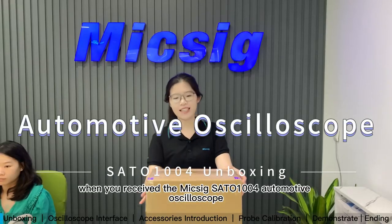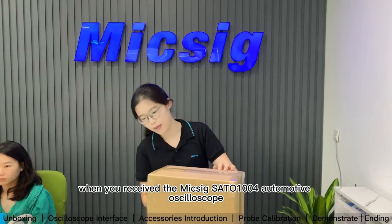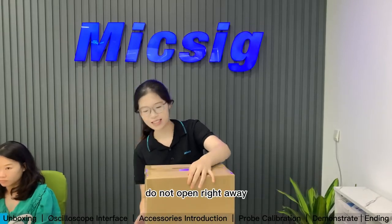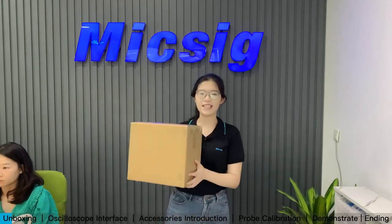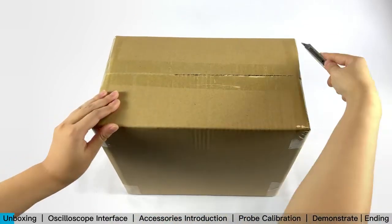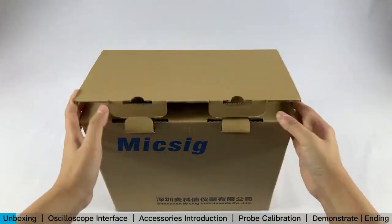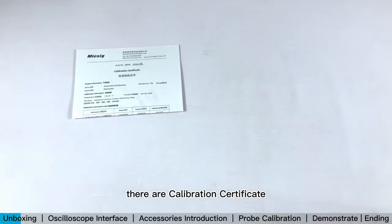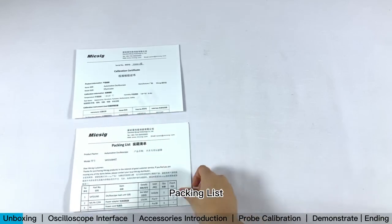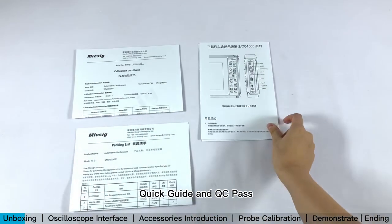When you receive the MikeSig Sato 1004 automotive oscilloscope, do not open right away. Check for outside damage first. Take out the plastic bag. There are a calibration certificate, packing list, quick guide, and QC pass.